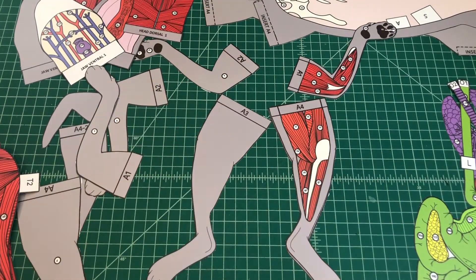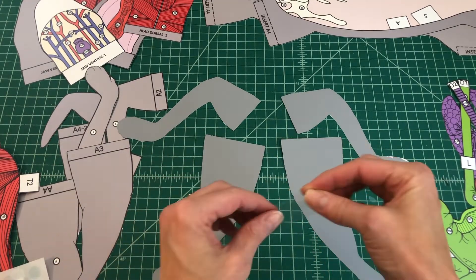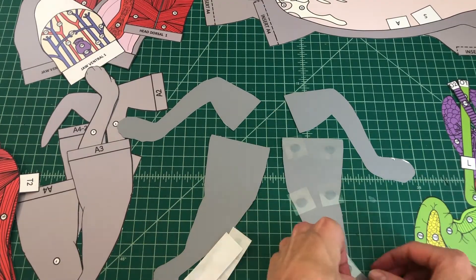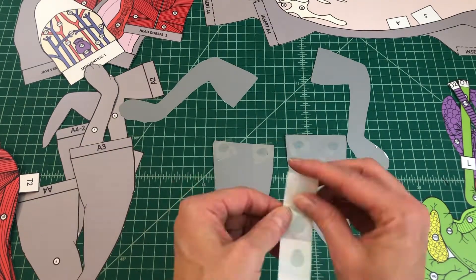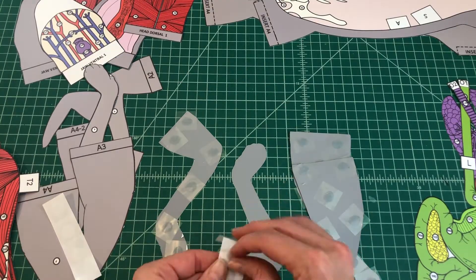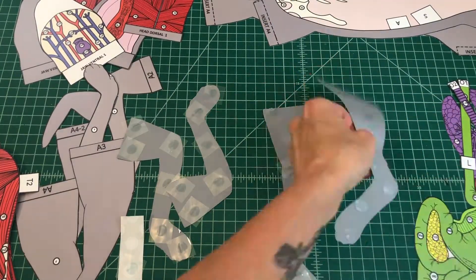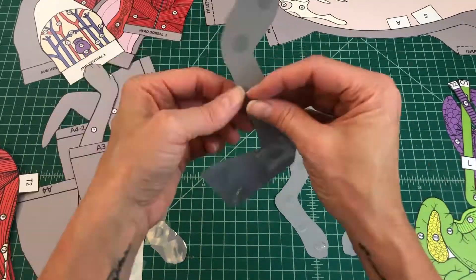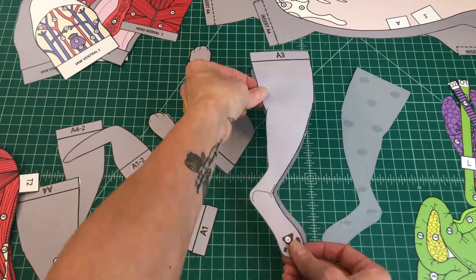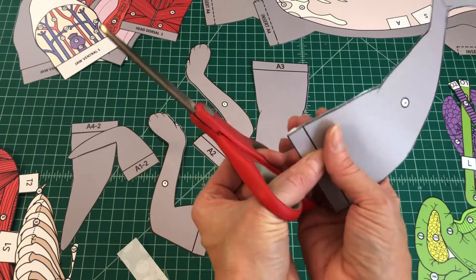No. 1: Find the four ventral appendages for your cat. Apply glue to the back of each ventral appendage A1, A2, A3, and A4 and align it to the back of the matching dorsal appendage. When attached properly, you should be able to see the top and bottom surface of each leg.